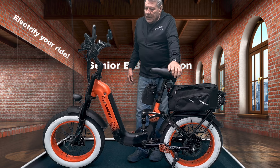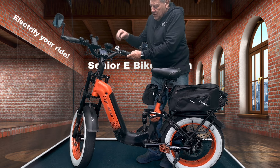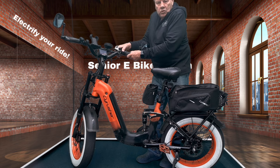This bike also has one through five pedal assist, as you can see here. You just go up and down and it'll take you up to power assist five, which will get you about 28 miles an hour with a fully charged battery.